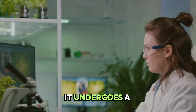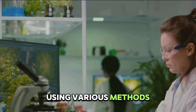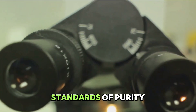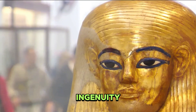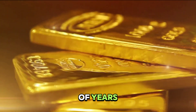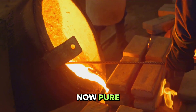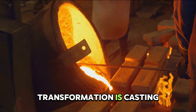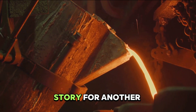Once the gold has been refined, it undergoes a series of tests to confirm its purity. This involves analyzing the gold using various methods, including spectroscopy and chemical assays, to ensure it meets the highest standards of purity — typically 99.9% pure. The refining process is a testament to human ingenuity and the pursuit of perfection, refined over thousands of years from the ancient goldsmiths of Egypt to the high-tech refineries of today. With the gold now pure, it's time to give it the shape we all recognize.